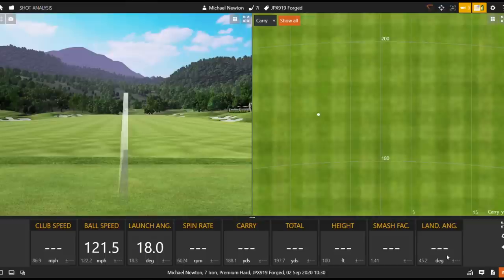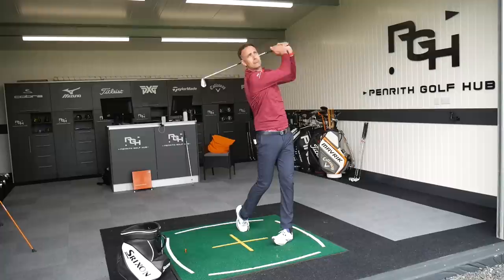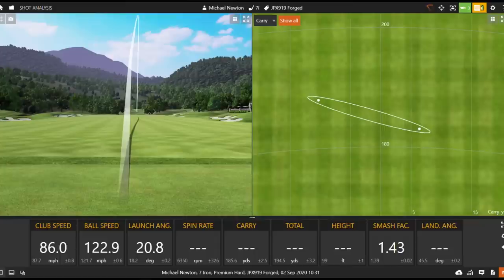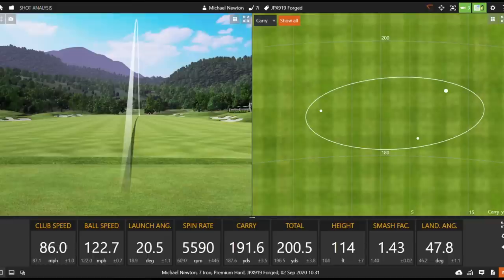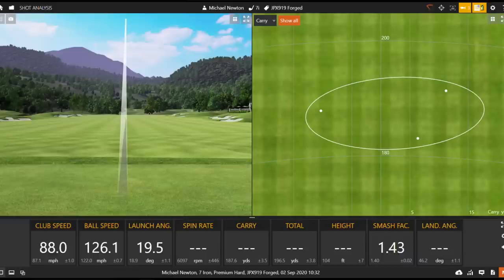Not bad, wasn't quite as flushed as that first one. 121.5 — just a tiny bit of drop on speed through that little bit of strike. That was a nice strike, beautiful high ball flight, does feel good. Every Mizuno iron feels great — they're renowned for it, the feel, the grain flow forging. 122.7. We're sitting around that 122 ball speed mark at the moment. A couple more shots. That's a good shot as well — I'll put some good strikes on these. Be a really interesting test now against the new one. Because that performs quite nicely — that's 125, did flush that one really well there.